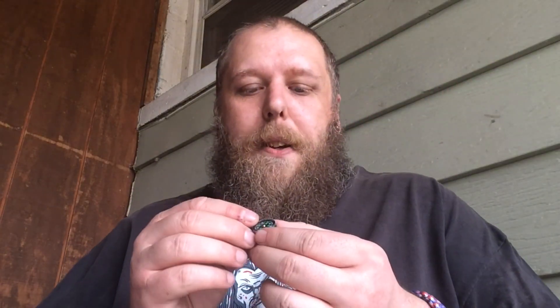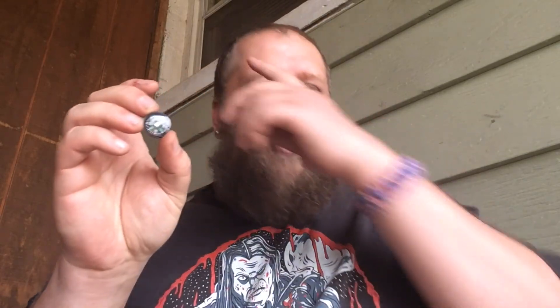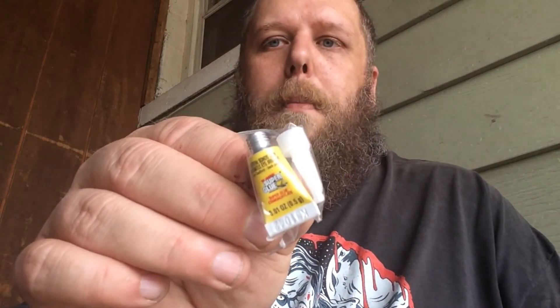Here we have a button camp compass. I usually think these are cheap, but it's still nice to have. I have a few of these button compasses and even though they're cheap, they do still work. It's small, it's compact, it works — always nice to have a compass in case you get lost.